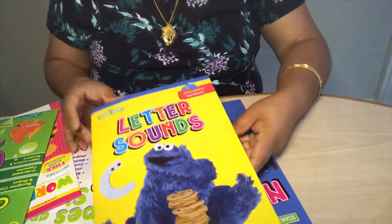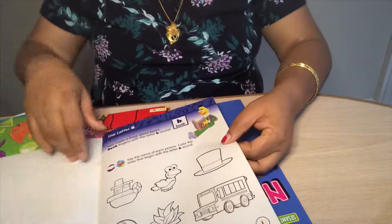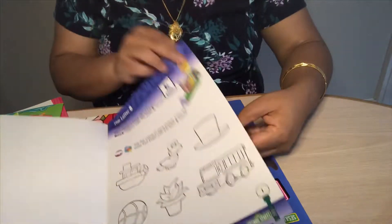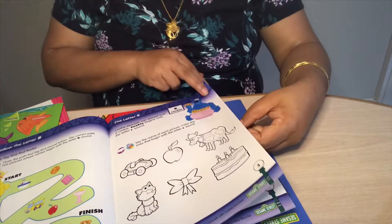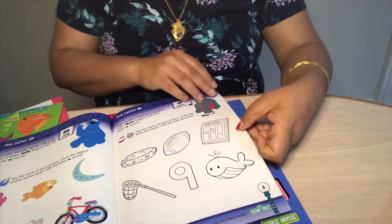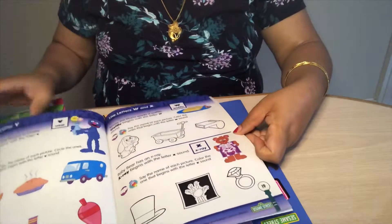Let's get started. This is the Sesame Street Letter Sounds book. As it indicates, it focuses on letter sounds — basically a letter with characters and words associated with it. For example, B: boat, bird, ball. Then there are exercises like the letter C, and they've given letters with associated words, so the child slowly gets habituated to those sounds.